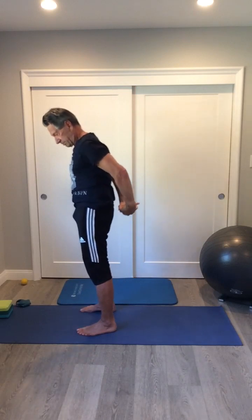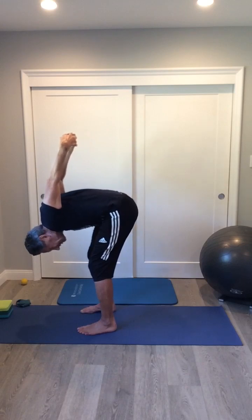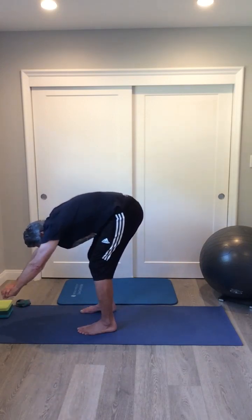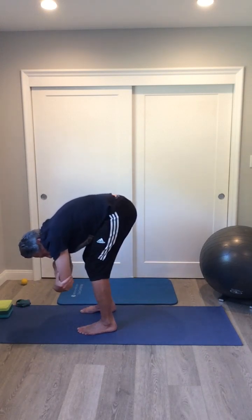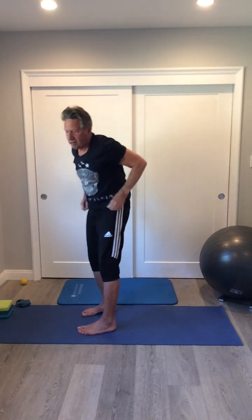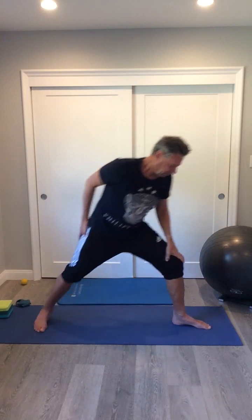So again: gentle back bend, interlock your hands behind your back, push your shoulders up, put your arms up to pull your shoulders down, go into that diver pose, interlock your elbows, rock side to side to loosen up the glute muscles, and then just let your hands go down. From there we're going to go into another set of hip stretches.